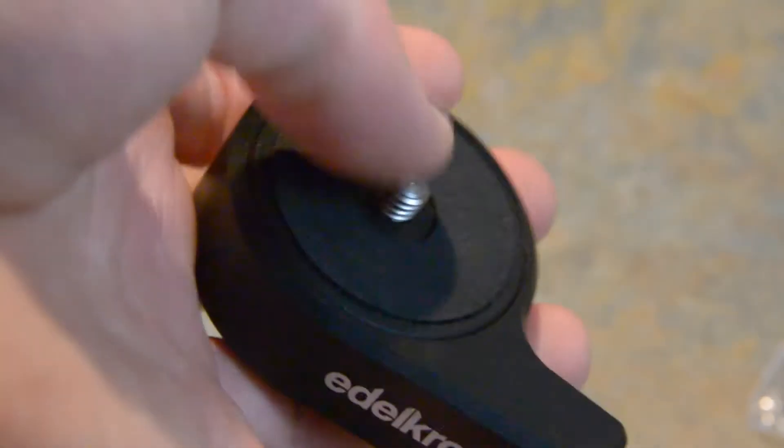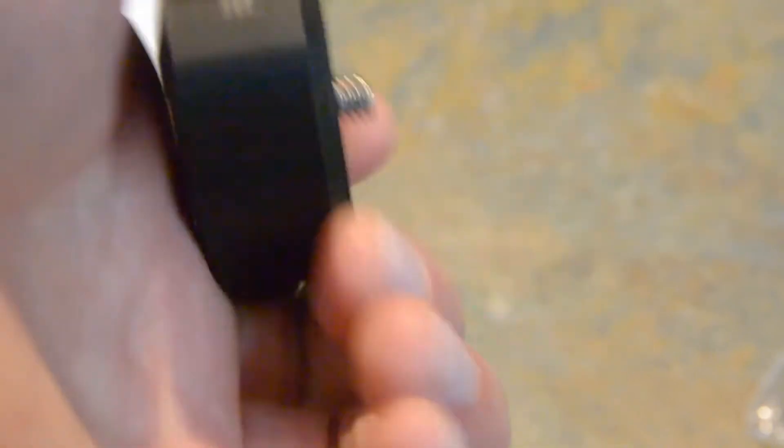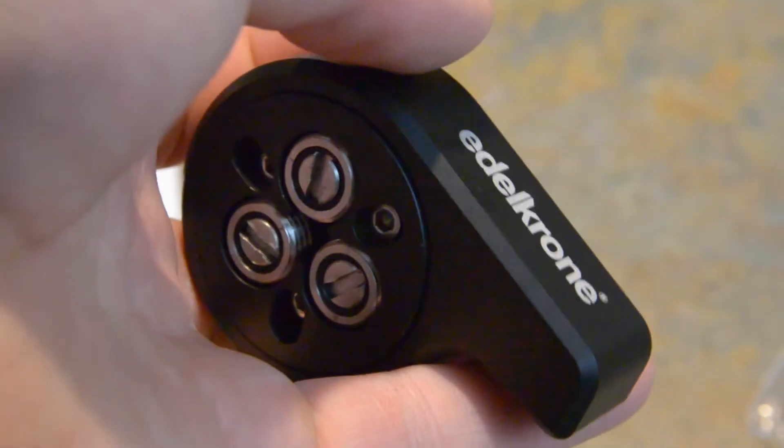You'll see it has a quarter-inch thread on top and a hole for a quarter-inch thread on the bottom. Very nice. It doesn't weigh that much — a couple ounces.